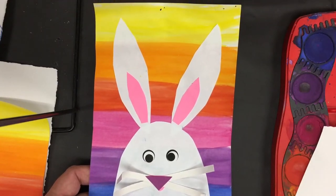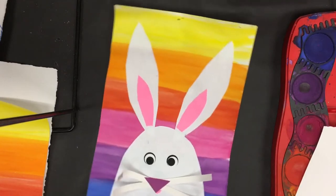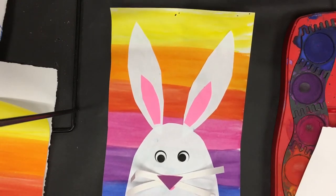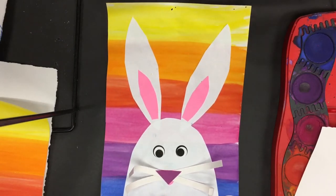Welcome to the Art Lady Channel. Today we're going to learn about the color wheel — it's really fun and exciting — and we're going to put a fun little animal on top of our color wheel paper when we're all done. You can choose any animal you'd like, but we'll be using a white background. My first and second graders did a lot of rabbits and bunnies since it's around Easter time, and they really enjoyed this lesson.